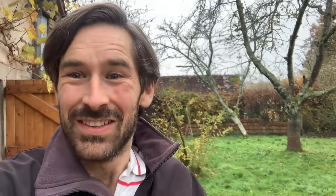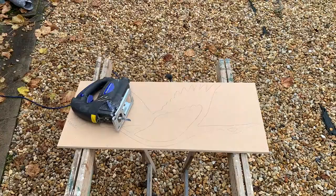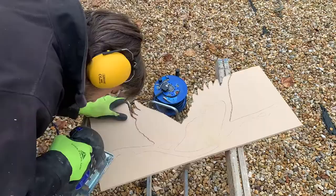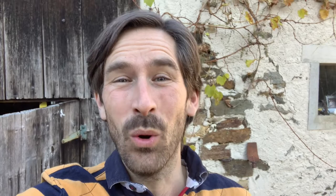I'm going to stick the paper template onto the MDF and draw around it for all three birds, then I'd better get going. I've now drawn around all three shapes and I'm outside ready to start cutting. I've cut out all three birds and given them one coat of gold spray paint. It's a new day and I'm ready to put the second coat on, and then I've got to work out how I'm going to fix these to the wall.